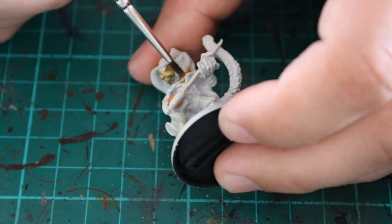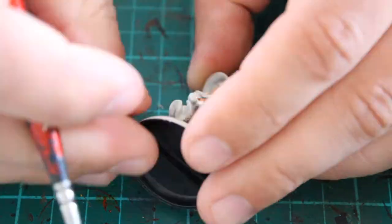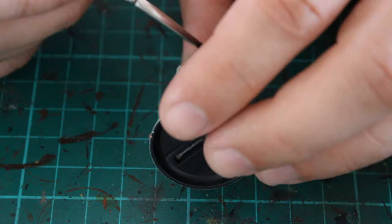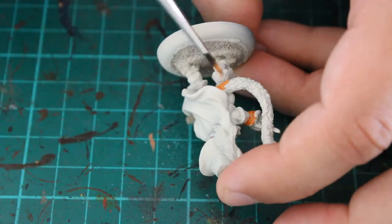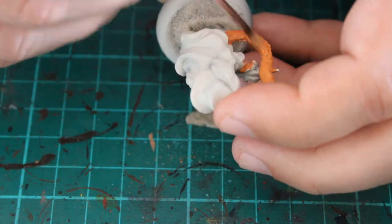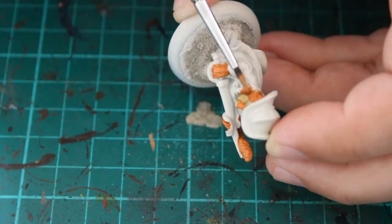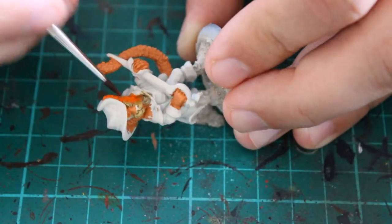Then I painted the actual orange parts of the fur. I wanted him to be like a ginger cat, the same as Puss in Boots, so that's the direction I wanted to go in. To start with I used Jacquero Orange and just did a complete base coat on the whole model. It's quite a decent paint — another GW one that goes on really well. You might want to do two thin coats as they recommend, though I didn't need to in this instance.